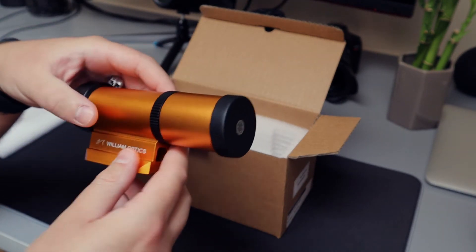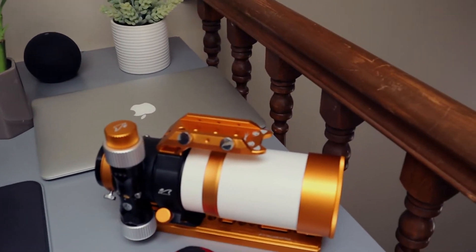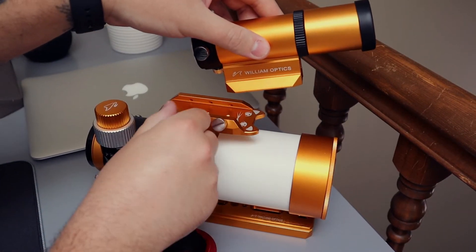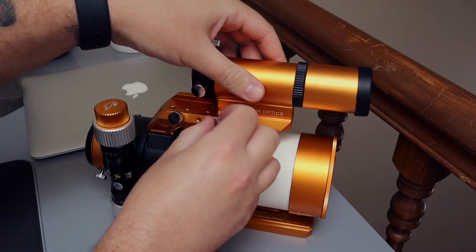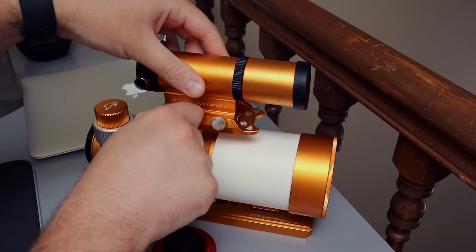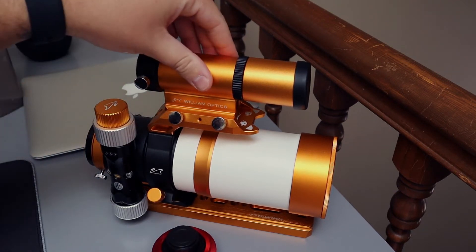Let me turn the camera around here so you can see — I'm going to go ahead and mount it right on top of here. And it should just slide right in just like that, tighten it up and it's not going anywhere. That's how it is right there.